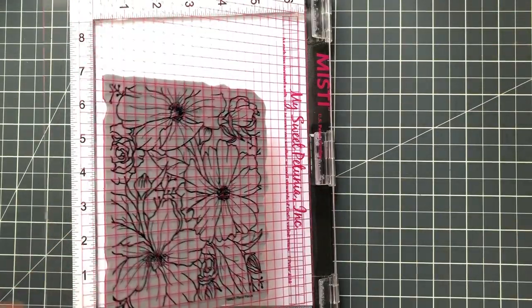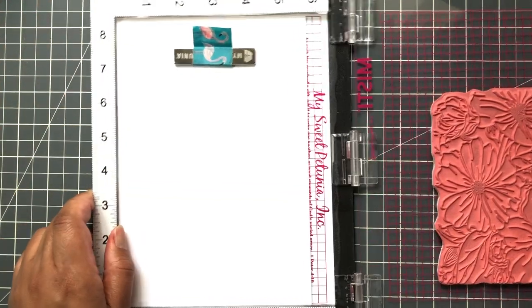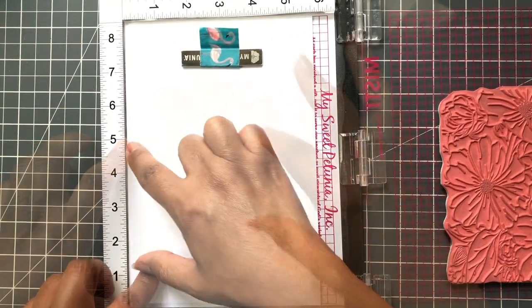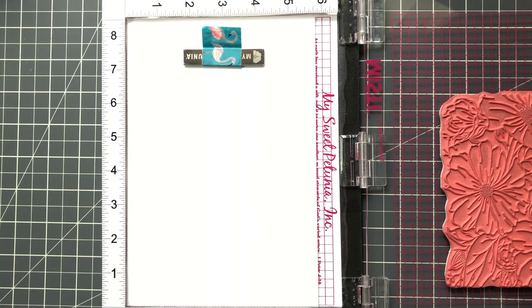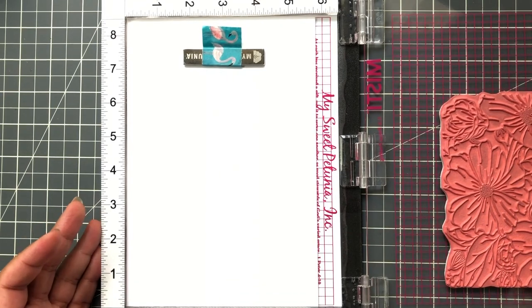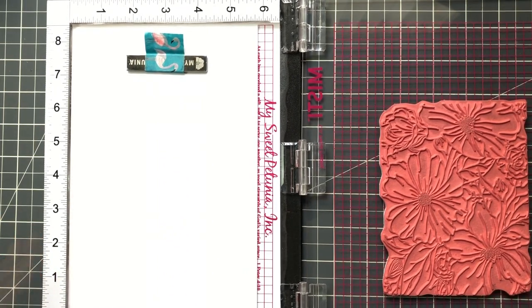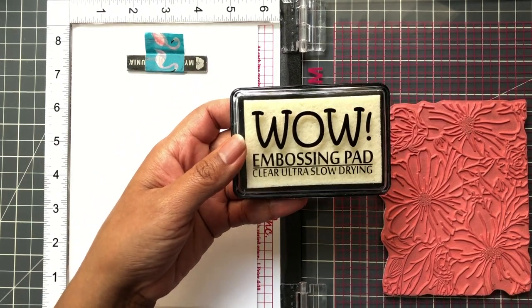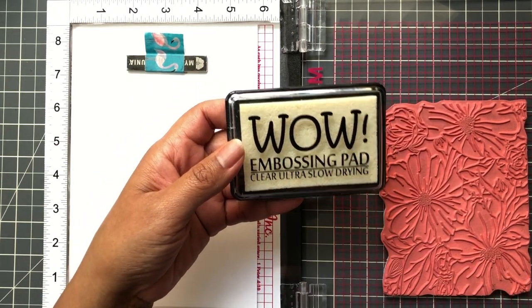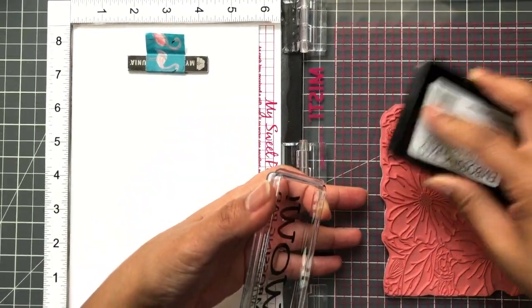This is an eight and a half by 11 inch sheet of paper cut in half at five and a half inch. I could have gone smaller but I know I'm going to make a mess, so I just cut it in half. You could do A2 but you have to make sure this lines up perfectly. I like to have the extra just in case. I'm going to do that gold again because I really like it — using my WOW slow drying clear embossing ink. You can also use Versamark.